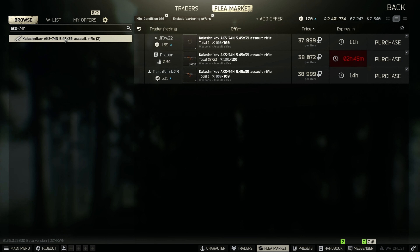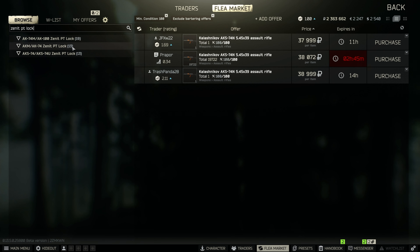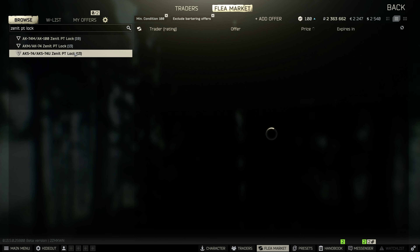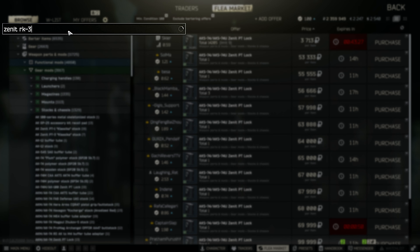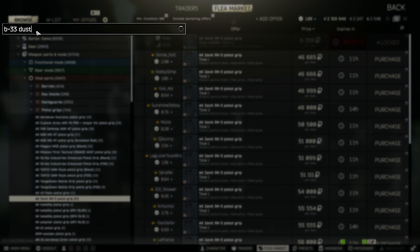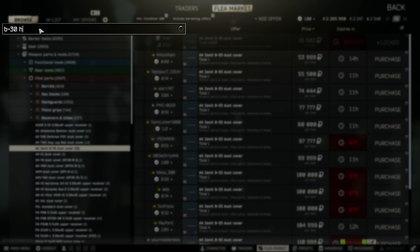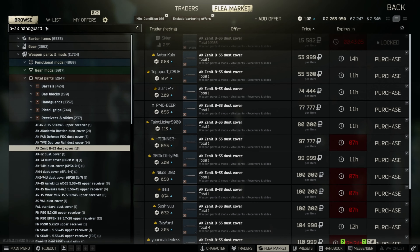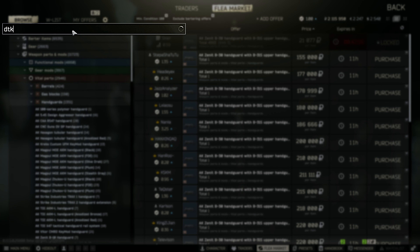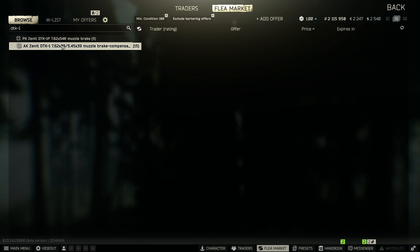First of all, go to the flea market and search for AKS-74N. Then search for the Zenit PT lock — make sure you buy the one for the AKS-74U. Next, search for Zenit RK-3 and buy the pistol grip. Then search for B-33 dust and buy the dust cover. Next is the B-30 handguard.